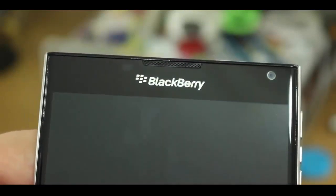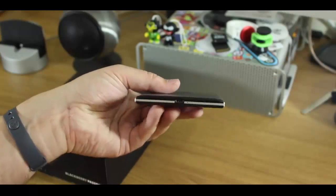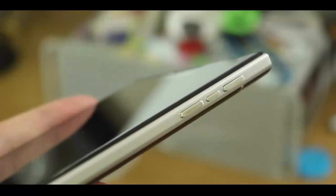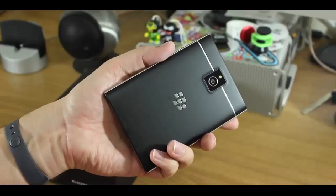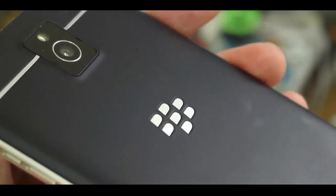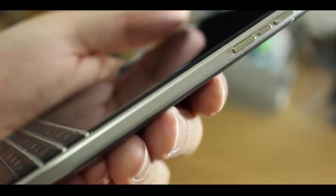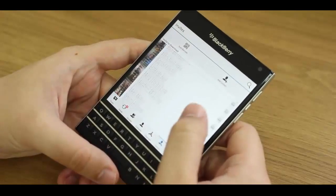Its glass front, matte black keys, metal chassis and frets give it an incredibly classy look. It's well built and solid. All the buttons have a great click. Nothing about it feels cheap. Even the matte finished back feels great in hand — or hands, as it is in this case — thanks to the smooth texture and curved sides.